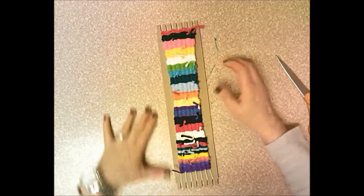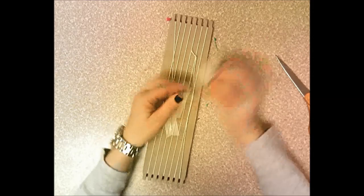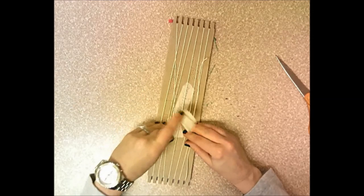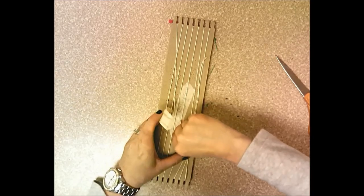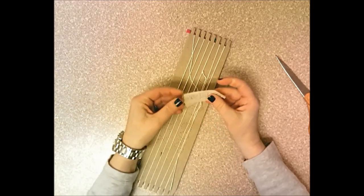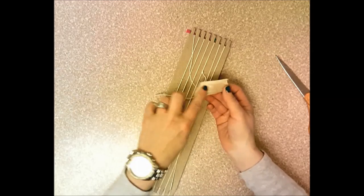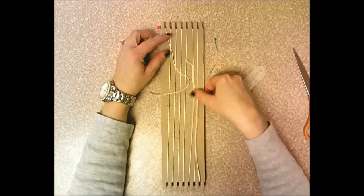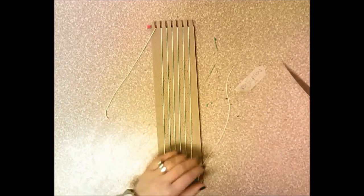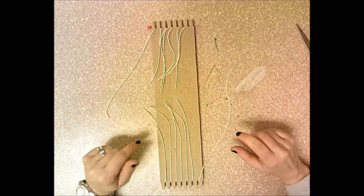Leave the end tails for now and take the weaving off the loom. Flip it over and remove the masking tape — the tape at each end of the warp string can be thrown away, but keep the piece with your name on it. Then take the end warp strings and pull them to opposite sides of the loom. Take your scissors and cut right down the middle of all your warp strings.